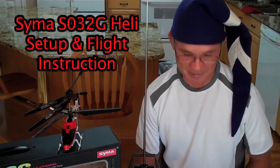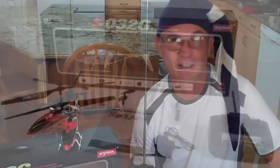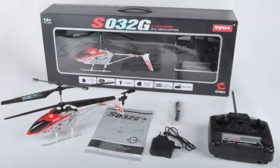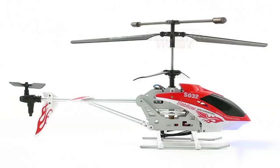Hi, my name's Craig. I've just talked to Santa this morning and he's asked me to introduce this helicopter to all you folks that might be getting something for Christmas, especially you young kids. He wants me to explain how you use this.